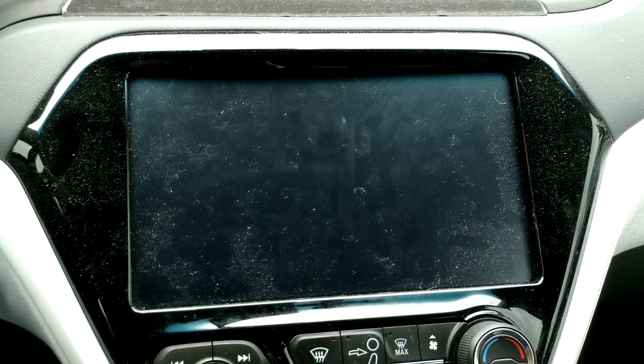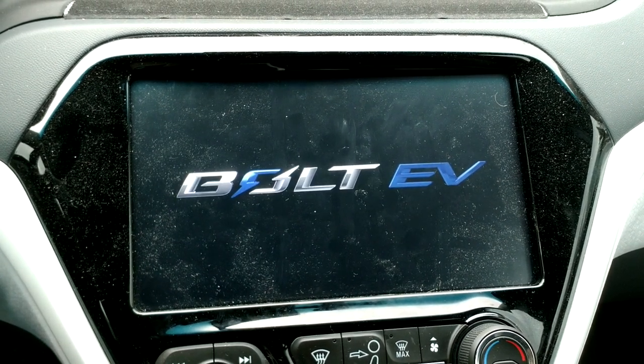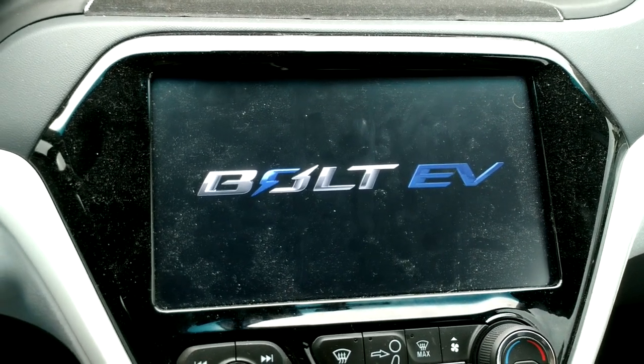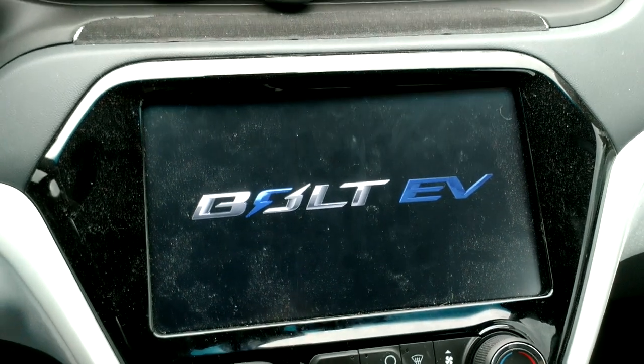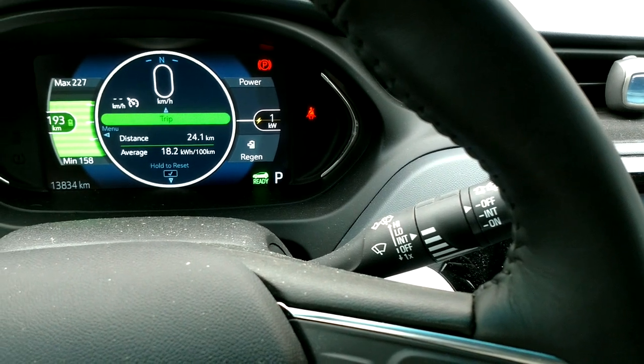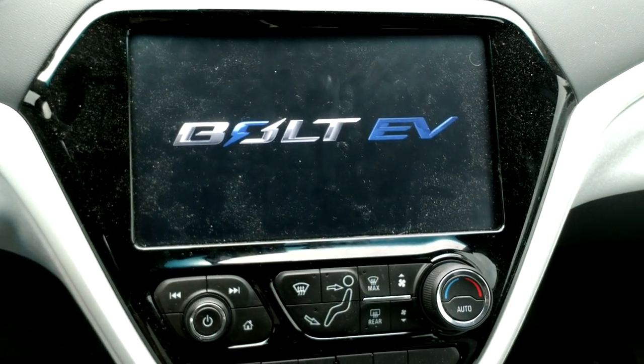That probably won't show up on the video, but there's some sort of sound coming out of the speakers that suddenly went quiet — it was like white noise or something. I also noticed that my car went from park to nothing, then back to park. So whatever this reboot process is, it's actually doing something.